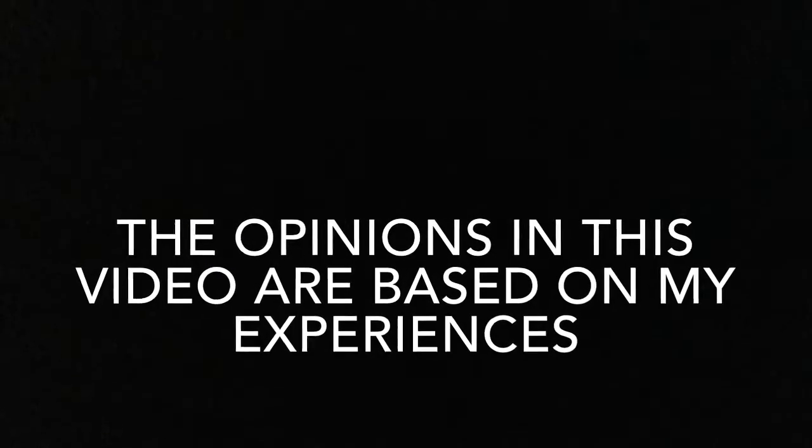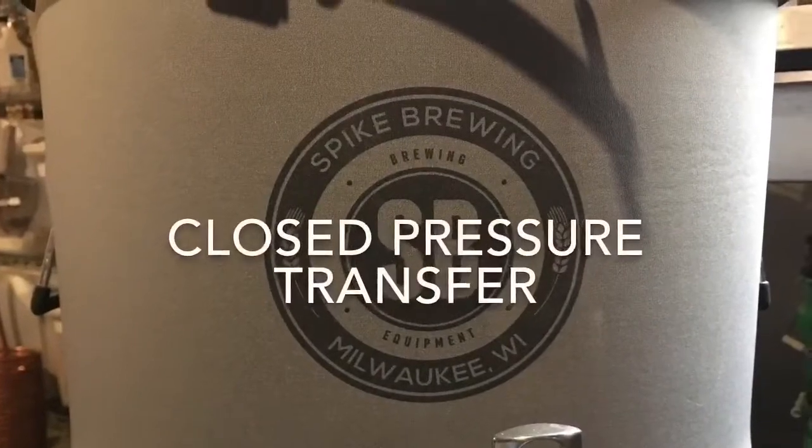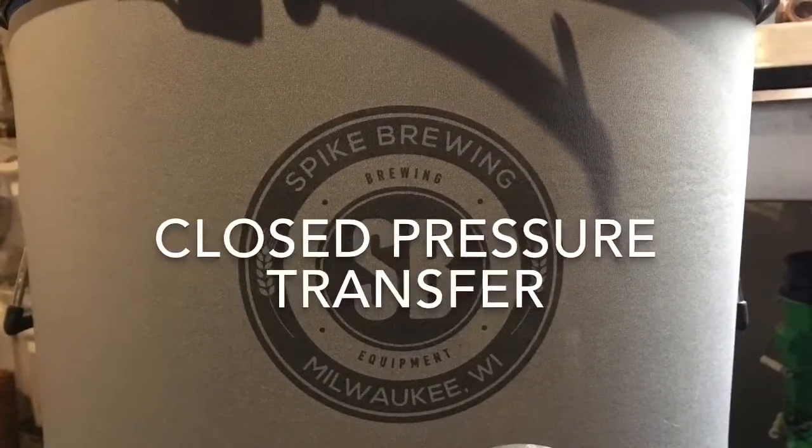Jam like a tech with correct techniques. All right — closed pressure transfer.